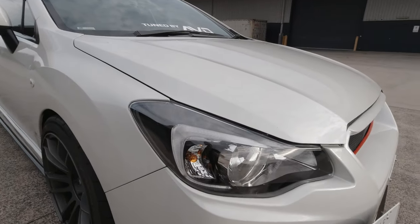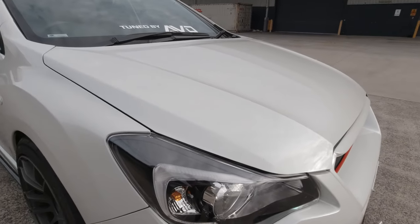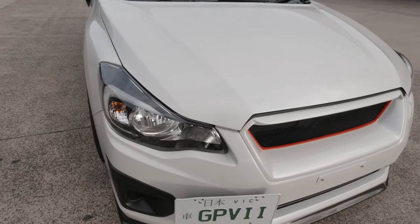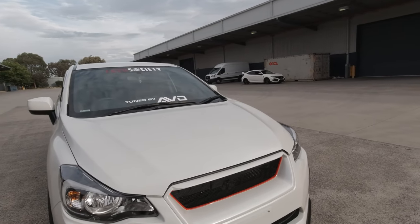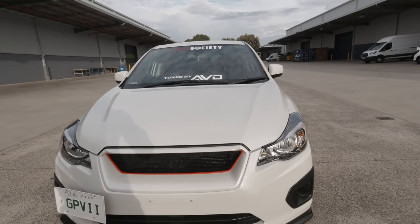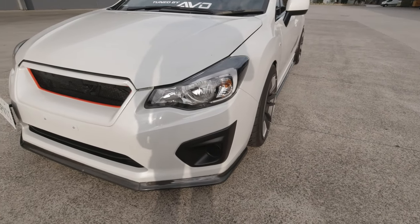I have changed my headlights to Series 2 lights, the non-HID version, because I just wanted the black inserts but still keep them road legal as they're still the factory OEM light. Also at the front I've got the Cyber R grille which came from Japan — I actually bought this blindly, I didn't know what it was going to look like, I just took a gamble on it.